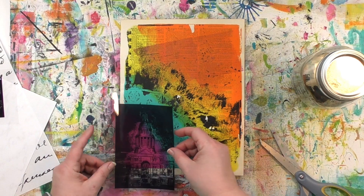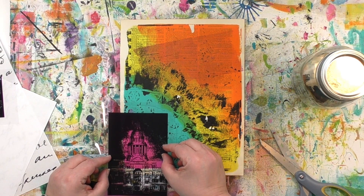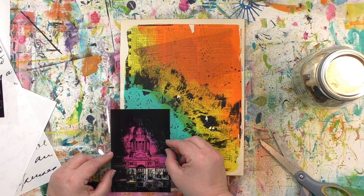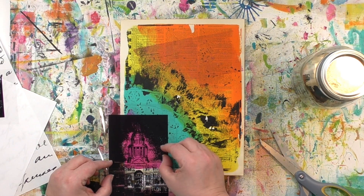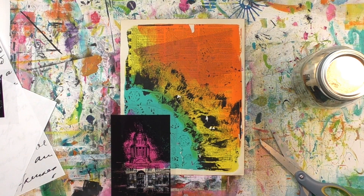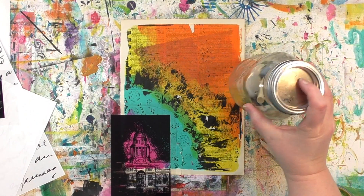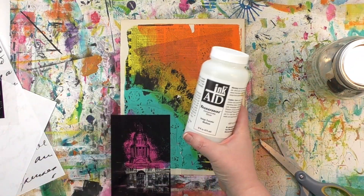So I've got the image, and it is way bigger than that pink area. And this is the cool part — it doesn't matter. I'm not a big fan of fussy cutting or having to cut things perfectly on a line. And with this process, I don't have to. I'm going to put the InkAid solution on there, but I'm only going to put it on the pink. So that's the only place where the image will transfer. I don't actually have to carefully cut or figure anything out. I just have to put that transferee solution where I want the transfer to happen.